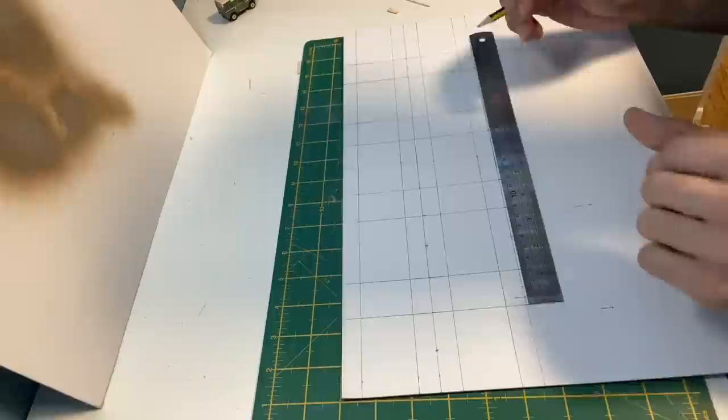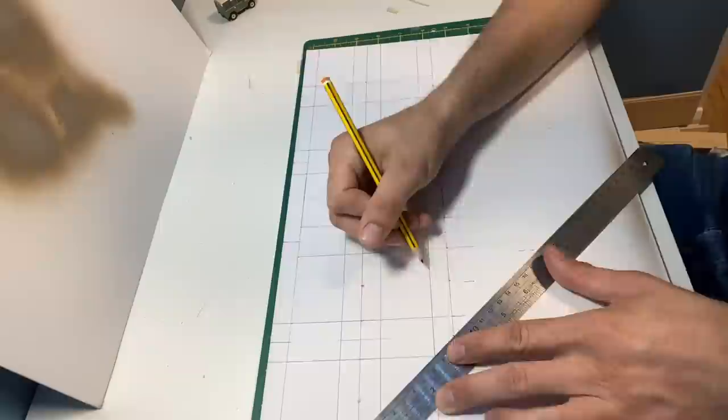For the basic structure I'm just using card — this is 1.5mm. This model is actually inspired by Staverton in Devon, so I'll be using some of the features from that bridge.